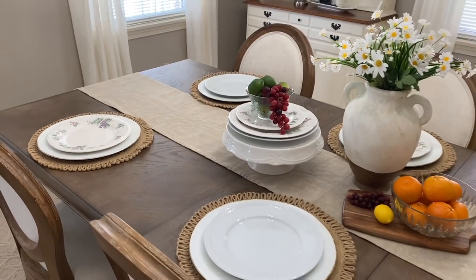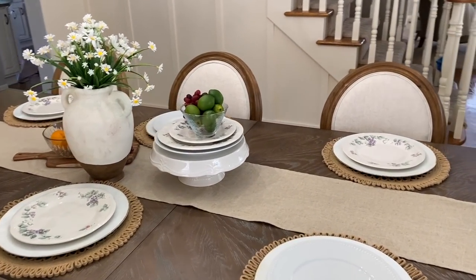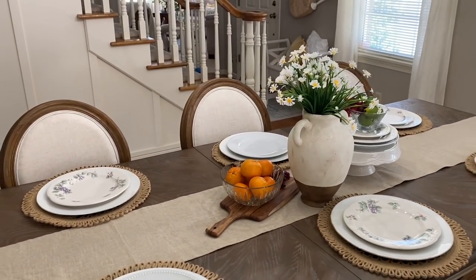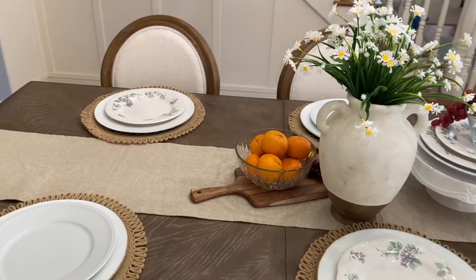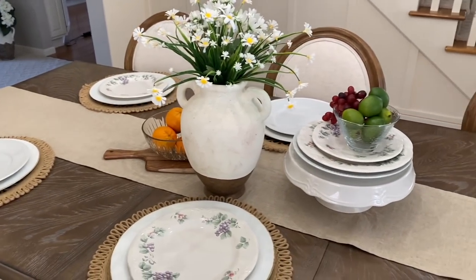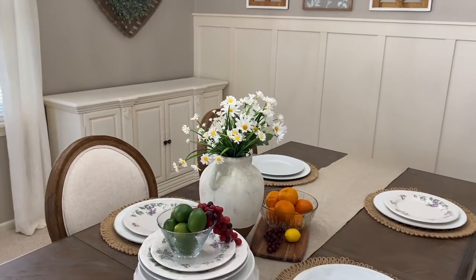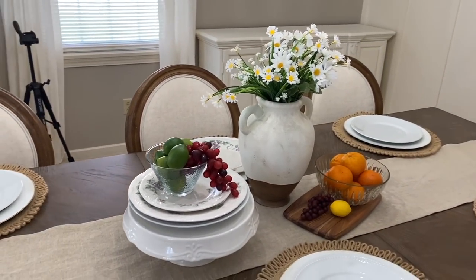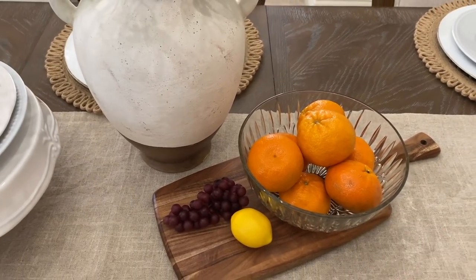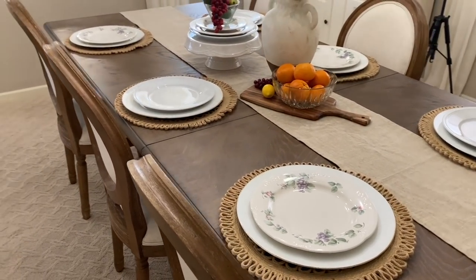Alright, so here is how the summer tablescape turned out. I love the burlap table runner and the detail on the ends of it. To make it feel a little bit more cottagey and collected, I went ahead and mixed up the dinner plates — I used some of my faux grapevine and also incorporated white plates from Walmart. The flowers are faux and came from Amazon, but I love daisies especially for summer. I kept incorporating more faux fruits, and I actually put some real oranges in here — so I mixed real with faux to give it a nice lived-in appearance.